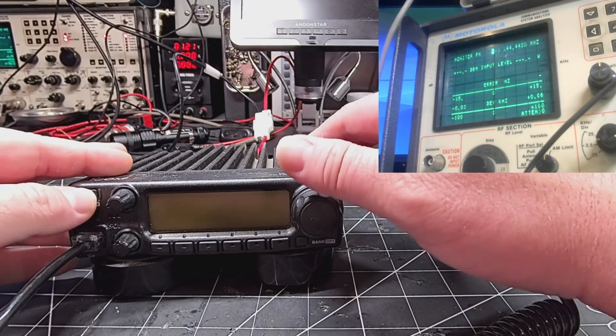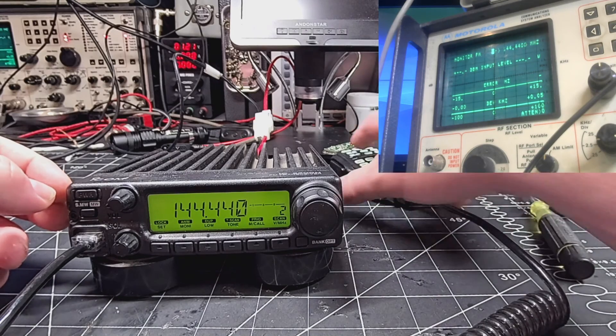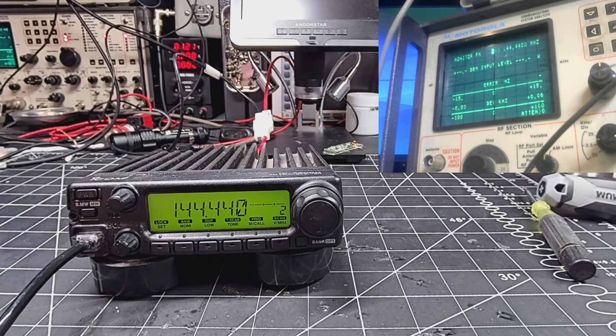Let's try this out. We're on our test frequency, which is a local repeater in my closet on a Baofeng UV-5R. Let's see what happens here.